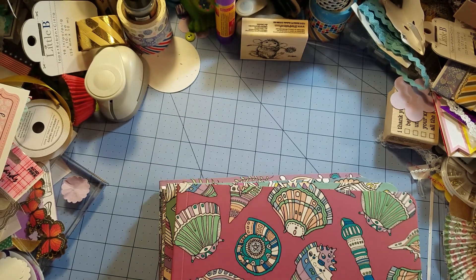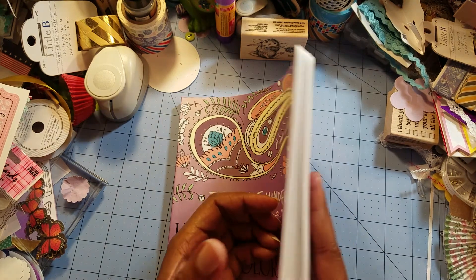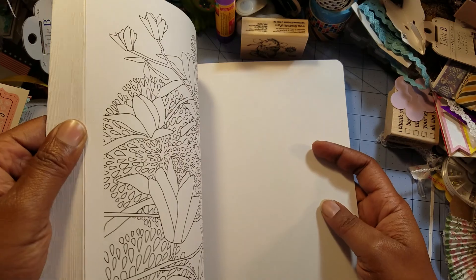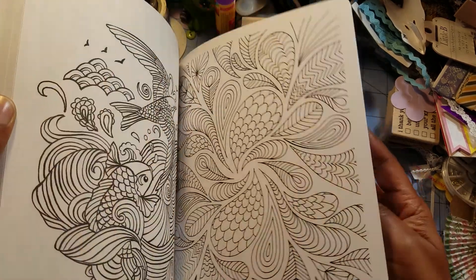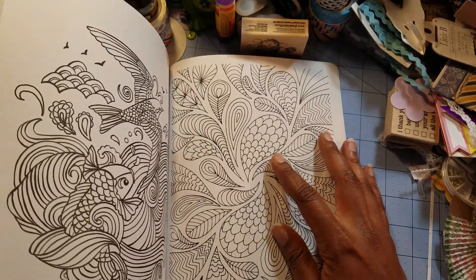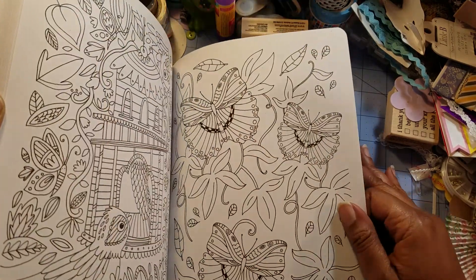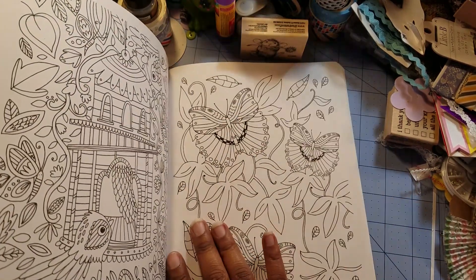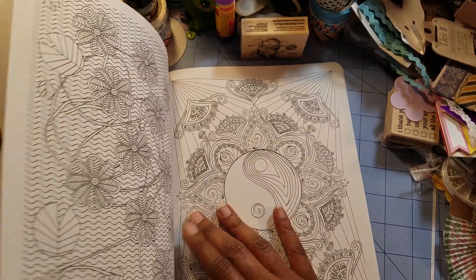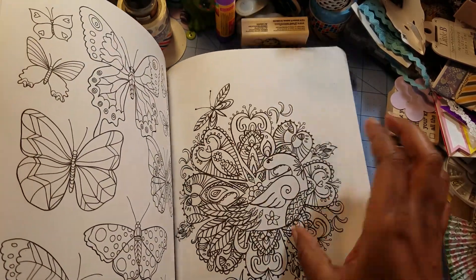I'm going to do a quick flip-through. The reason I got this is because there's a lady in one of these magazines that I want to color. I'm doing the flip-through backwards because I'm left-handed. You'll probably only see one page very well. The paper is okay — it's not perforated on the sides, but I'm going to be cutting the pages out and making copies on heavier paper.